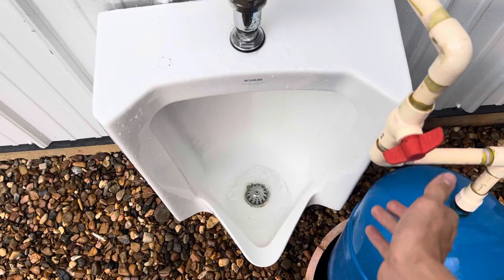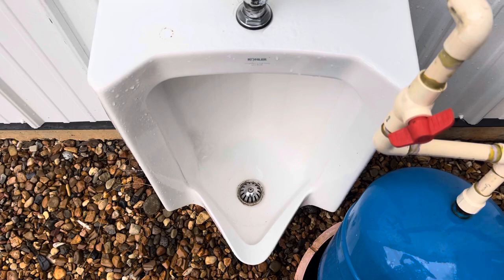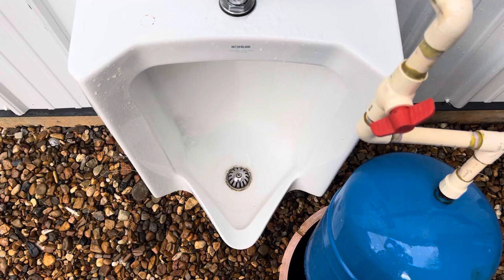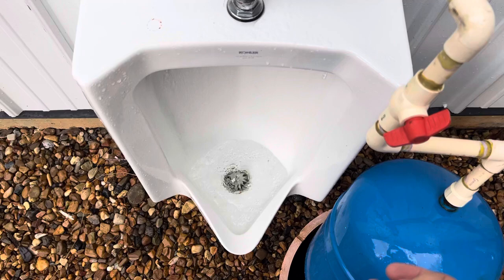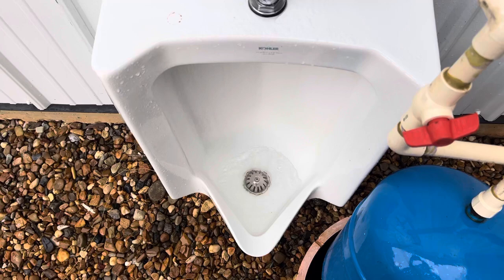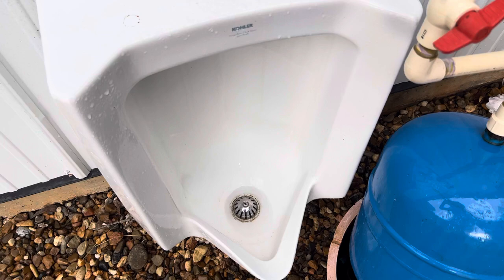One nice thing about having a smaller pressure tank for urinals is I don't have to wait as long for the tank to fill to flush these. Even though this is a wash-down urinal I still have it on the pressure tank so I can overpower the flush just for fun, but this urinal literally flushes on the garden hose. I turned down the pressure just a little bit — it's actually still pretty powerful, so I'll turn it down even more, and once all that water drains out of the bowl I'll give y'all another flush.